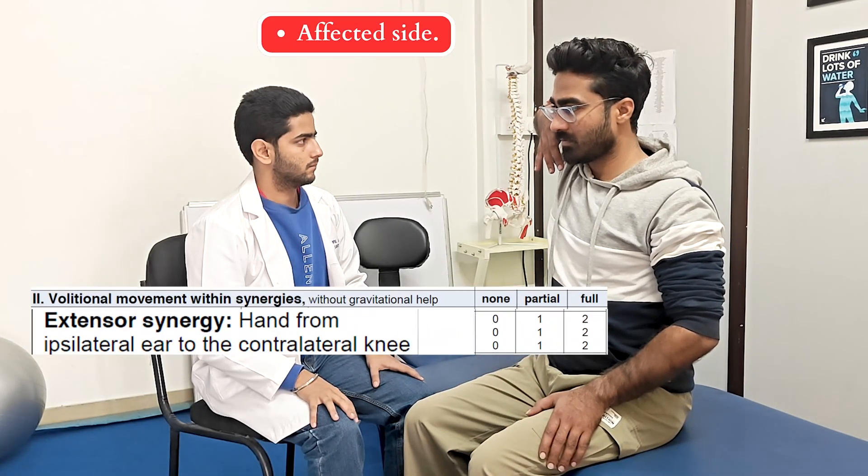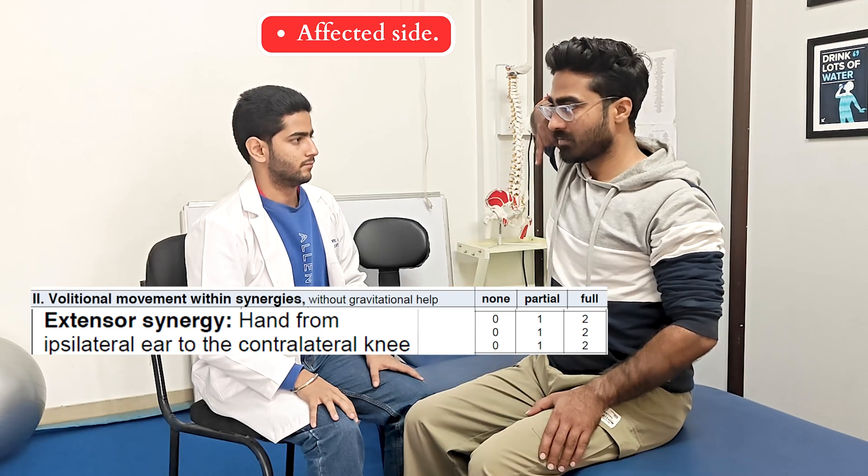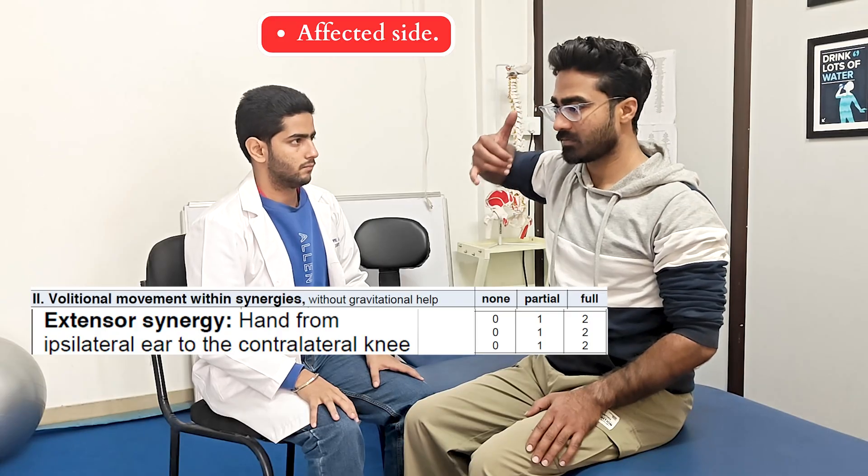Next, we are going to check for the extensor synergy. This time, the movement is performed from same-side ear to the opposite-side knee, just like keeping the phone down, and the same sequence of scoring is followed.